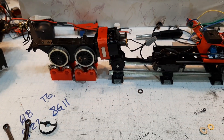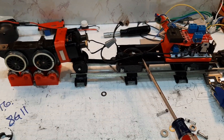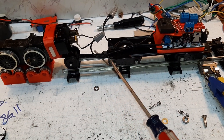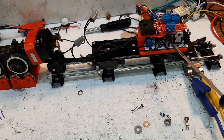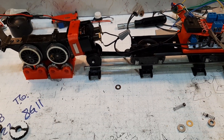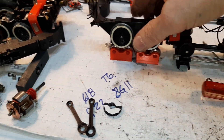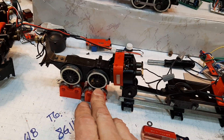As usual I'm running late. What we've done is we've taken a bare chassis with the plastic tender and the old wheels, put in a motor controller, a power distribution board, and magnetic fields.